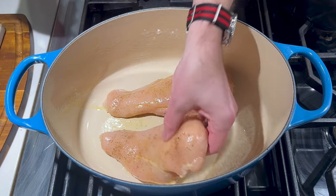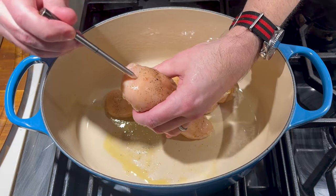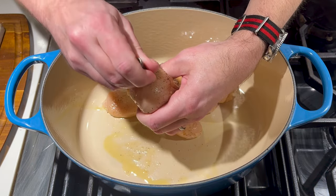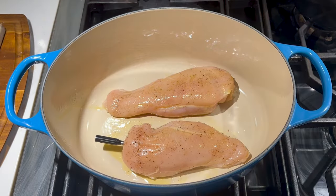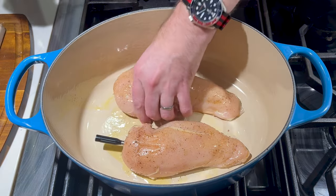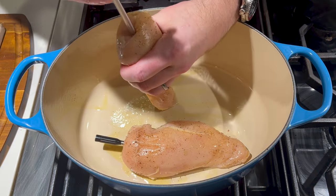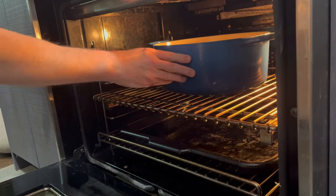Before these go into the oven, I'm going to take one of these ThermoPro temp spikes and place that into one of the breasts, and then into the second. I'm going to place these chicken breasts into the oven at 375 degrees until the internal temperature reaches 165 degrees Fahrenheit.